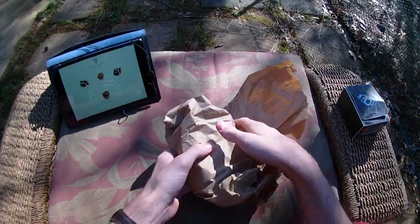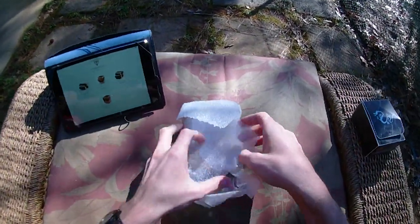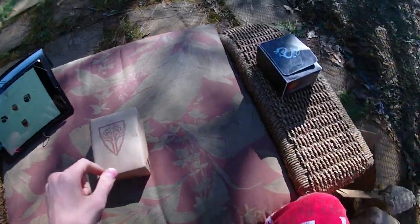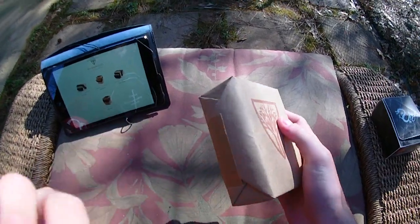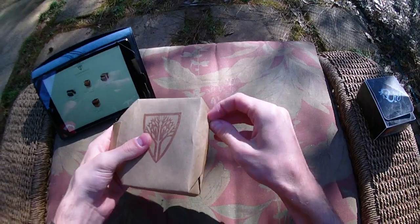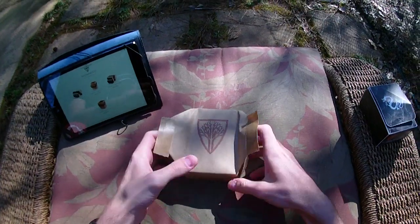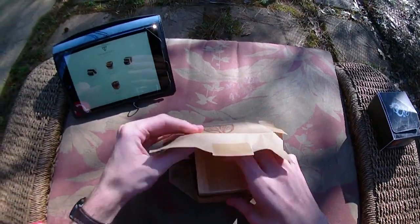I have not yet taken this out of the package. Inside the box we get just this piece of brown paper which we unwrap and inside is some styrofoam. Then inside of that is more brown paper but this has been stamped with the Wyrmwood Gaming logo, so that's pretty cool. Already out of the package I can tell you that it smells like a woodworking workshop, which is really cool.